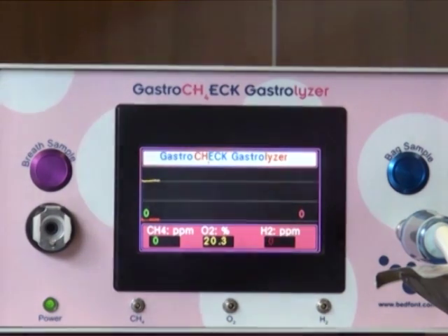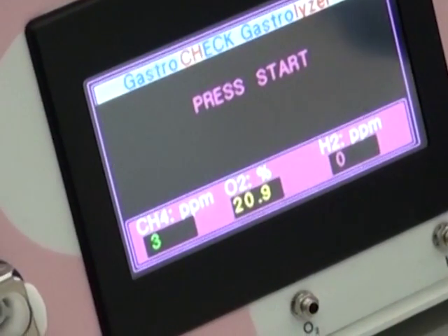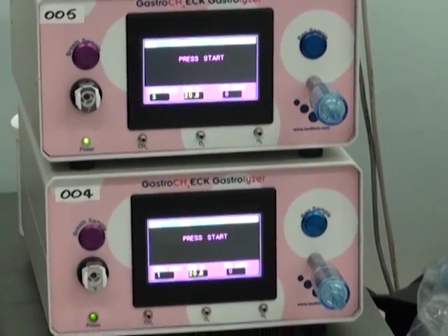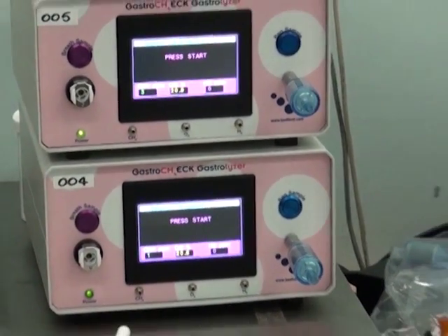An oxygen reading is taken to motivate patients into providing an end tidal sample. If they are unable to do this, the Gastrocheck will automatically correct the reading. Clinical papers have cited that there are around 35% of non-hydrogen producers but in fact methane producers instead, and the Gastrocheck Gastrolyzer can help aid with a more accurate diagnosis.